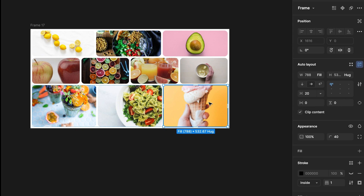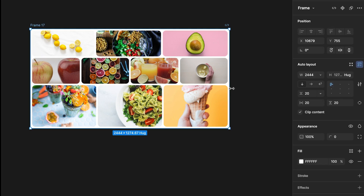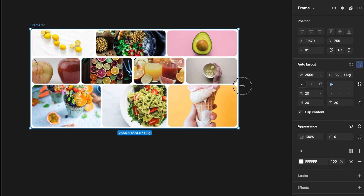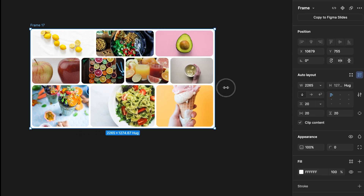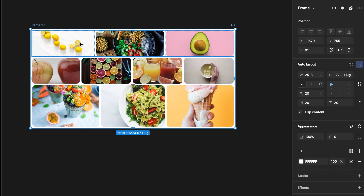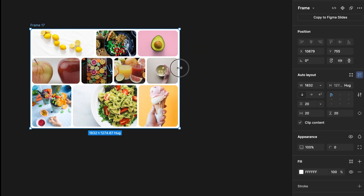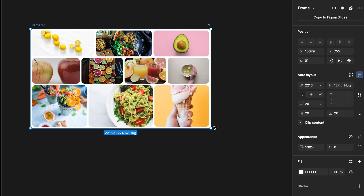Now it's time to see if it is working. Let's resize the frame and we'll see. Wow, it is working! The first card of the first and second rows, and the second card of the third row, remain unchanged when we reduce the frame size, because I set them not to change.